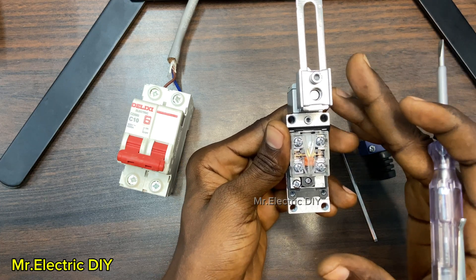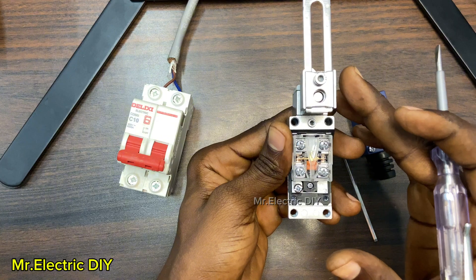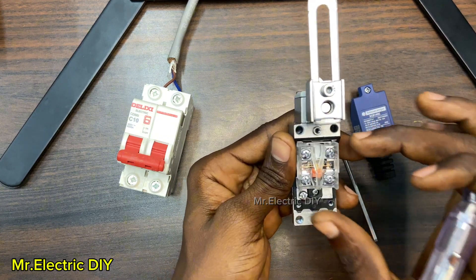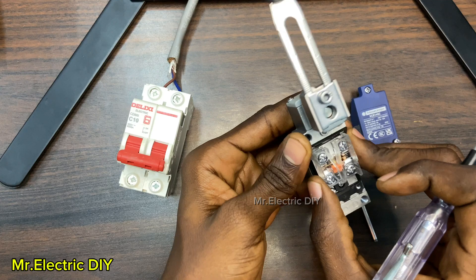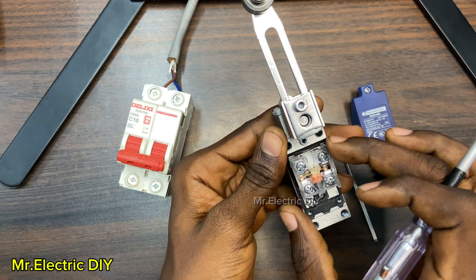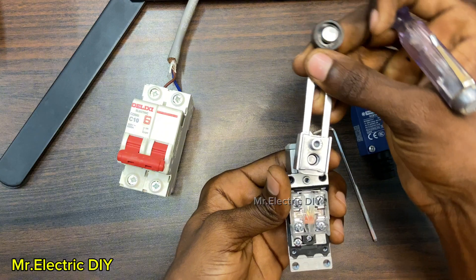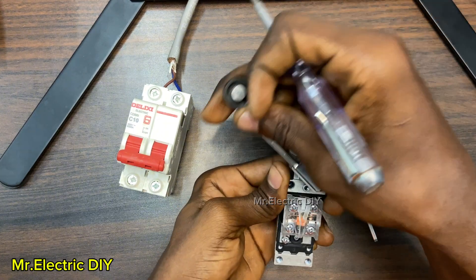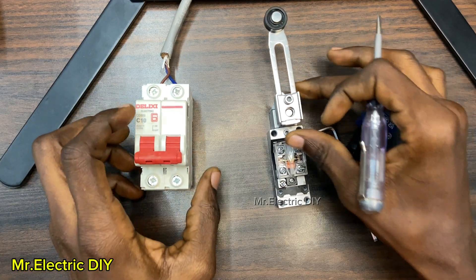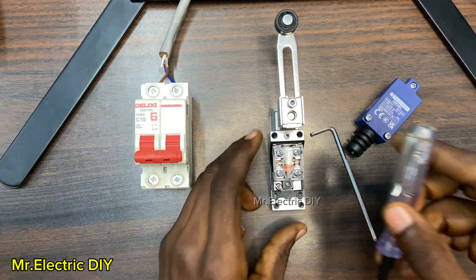If your limit switch has three terminals, it means one terminal is going to be common — something like a one gang two-way switch with three terminals: one common and the other two NC and NO. If your limit switch has two terminals, it means it is either all normally open terminals or normally closed. It comes in different shapes and sizes.